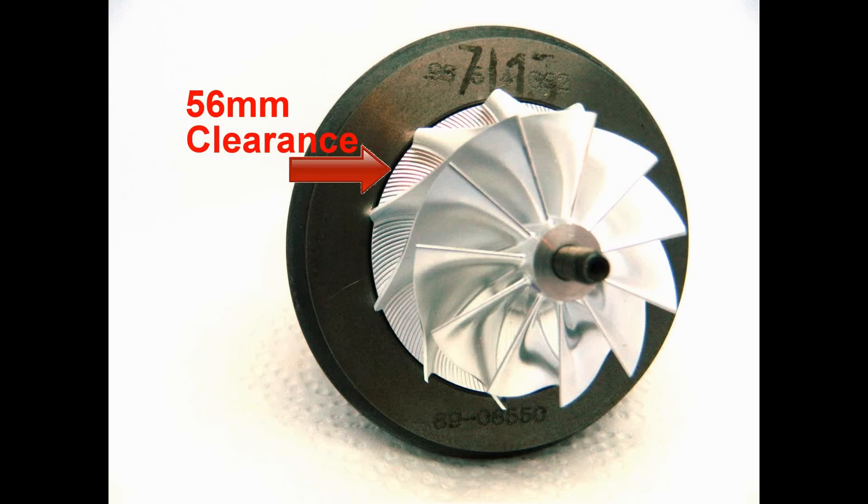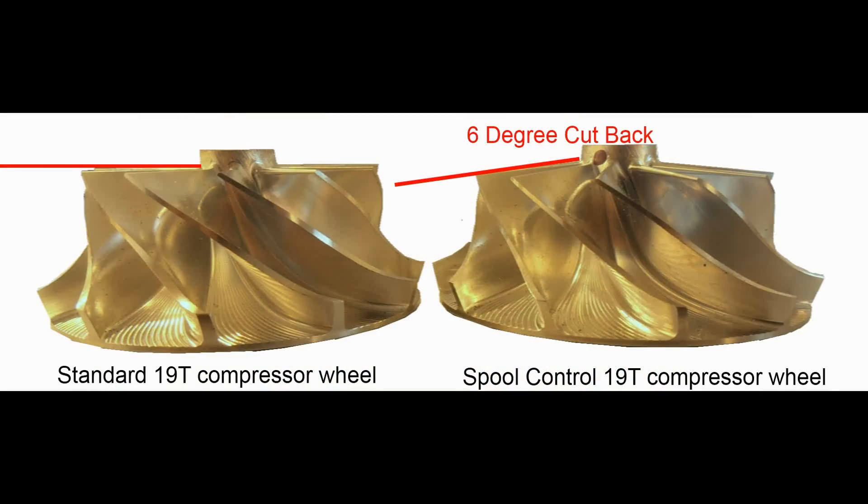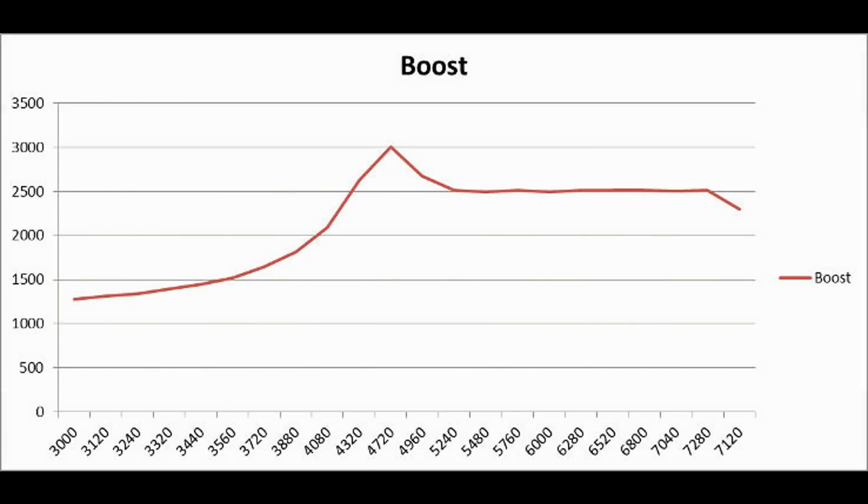By reducing the exducer but maintaining the blade tip height, we can accommodate the smaller turbo cartridge while utilizing the exducer change to help control early boost onset, effectively the same as our spool control wheel. This prevents the rapid boost spikes that are otherwise characteristic of the 19T.